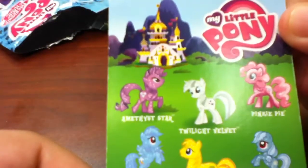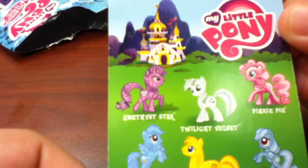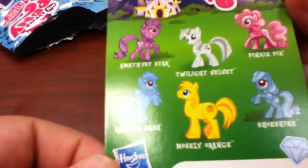I'm guessing these are the other ones in the series. Amethyst Star, Twilight Velvet, Pinkie Pie, Rainbow Dash, Muscly Orange, and Shoe Shine. Okay.